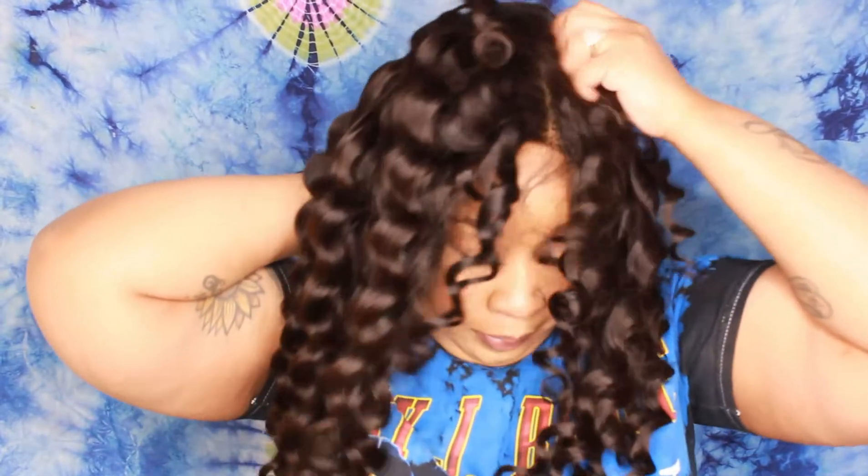It is 100% virgin hair from one donor, 180% density, and it is a 13x4 or 13x6 lace frontal wig — I'll post the exact measurements down below just to make sure I get it right. The color is natural black. She's pre-plucked, comes with combs as well as the adjustable strap. It was an easy install.